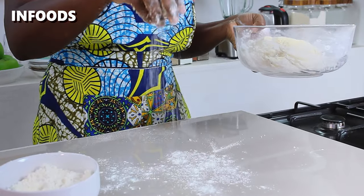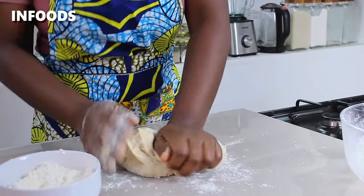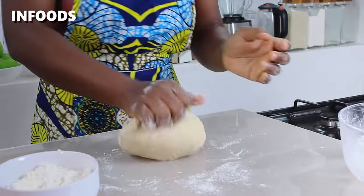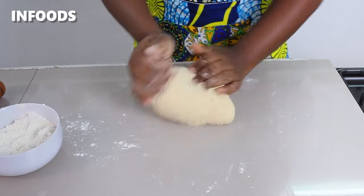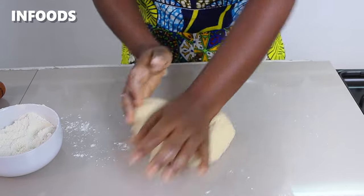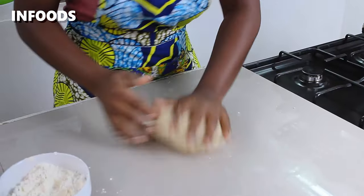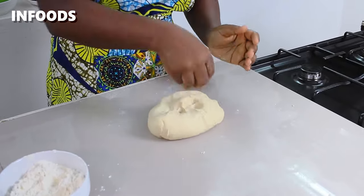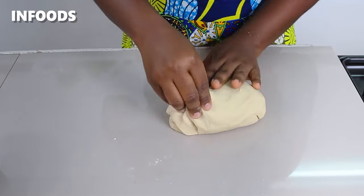Sprinkle some all-purpose flour onto your countertop and transfer the dough. Knead for around three to five minutes until the dough is very soft and smooth. You want the dough to be soft and slightly sticky with a nice stretch. I've tried a few different recipes to get the best mandazi recipe and trust me this recipe is worth it. After kneading for five minutes the dough is looking very soft.